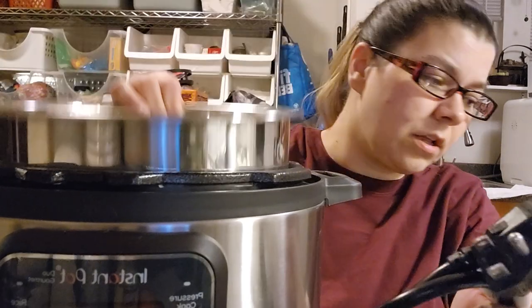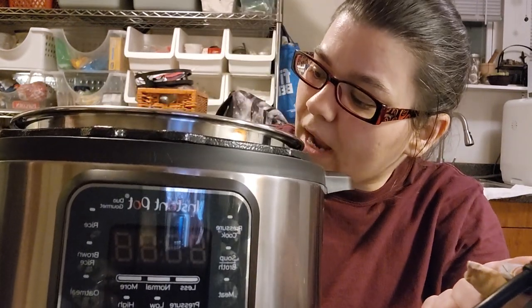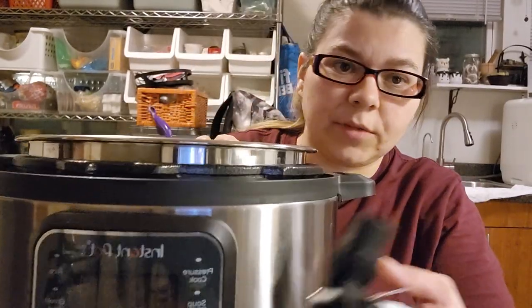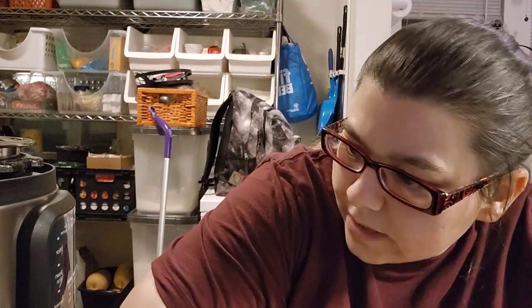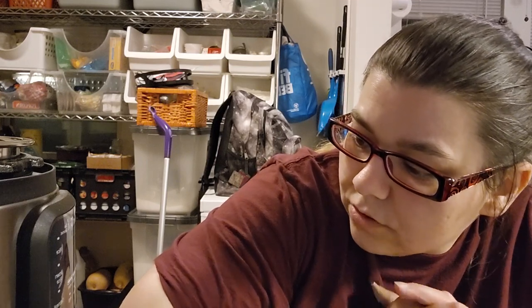It comes with an insert. Don't I have to put something on the bottom? I don't know — I'm gonna watch a video. What is PC Max? Two thirds? The liner is telling you stuff. Let's see what it says: pressure cooker, rice, brown rice, oatmeal, bean, chili, yogurt, sous vide, sauté, slow cook, sterilize, stew, meat, soup, broth. Pressure level, delay start, cancel, keep warm.